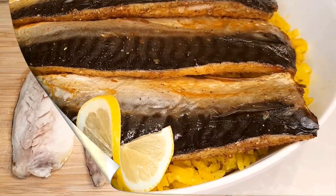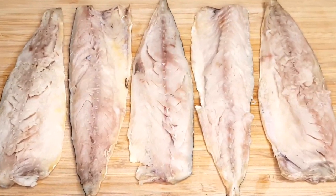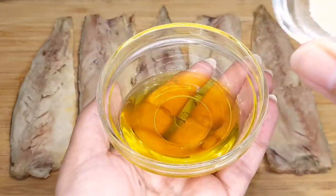We have some fresh mackerel fillet. Lay it out on a clean cutting board, and get ready to infuse it with incredible flavors. In a small mixing bowl, we're going to create our exquisite fish marinade.